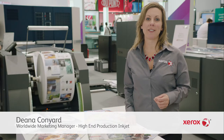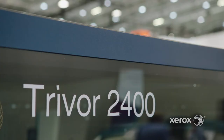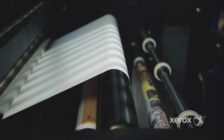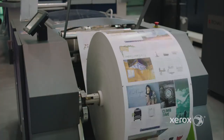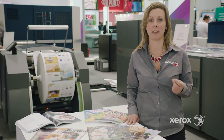We are here at Drupal with the brand new Trivor 2400 inkjet press, featuring a technology demonstration of Hi Fusion ink. Hi Fusion ink is a new ink that enables printing directly onto low-cost commodity-based offset coated stocks without the need for any sort of pre or post treatment or inkjet coatings.